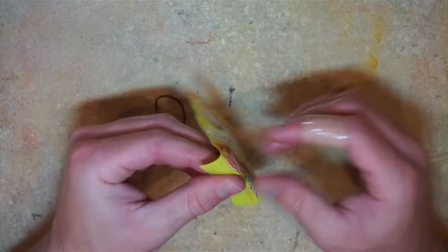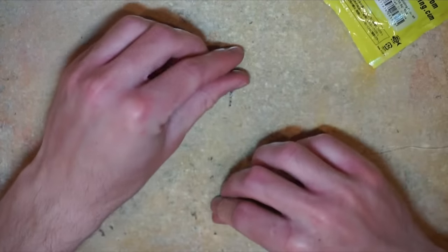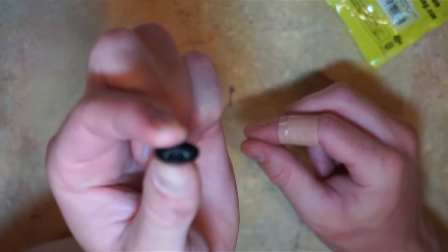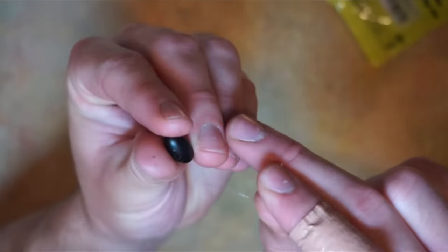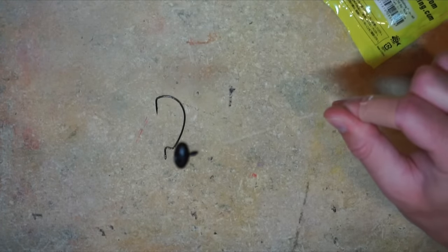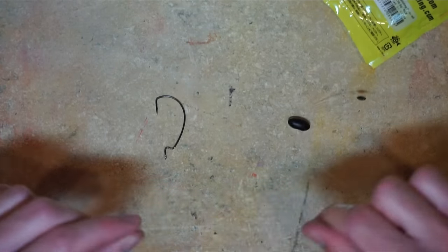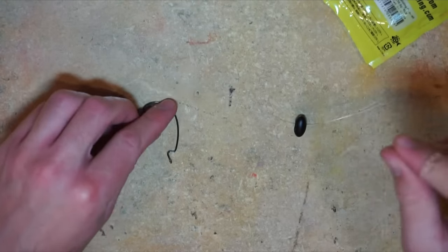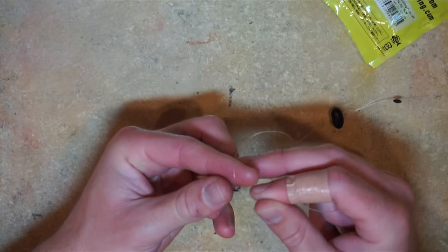Now I'm going to take my sliding tungsten weight by Reins. There's a little backside on it that's cuffed and indented — that's not the side you want to put it in. You want to put the line in this side, so I'm going to run my line right through there. As you can see, that weight moves back and forth until it hits the stopper, and that's kind of what you want to achieve with this whole rig. After doing that, you're gonna tie your hook.